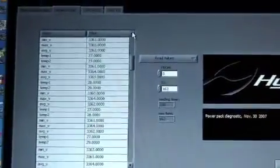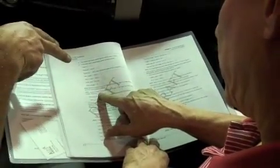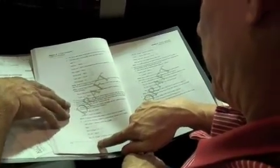Does it have BMS enable in there? Is it looking for that signal? That's a fault message. Yeah, we did that. We checked that. Now installing it to get a ready light.